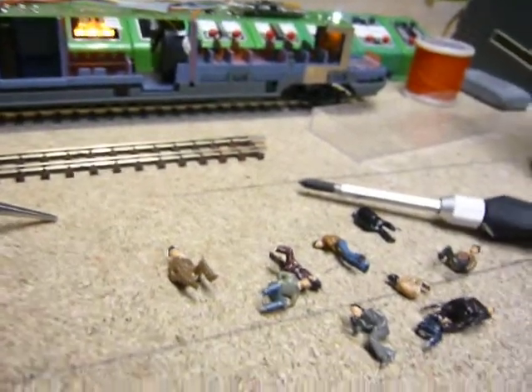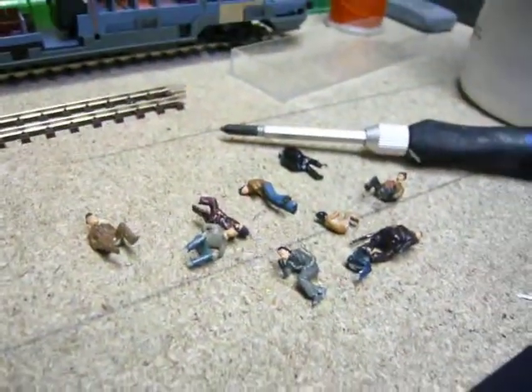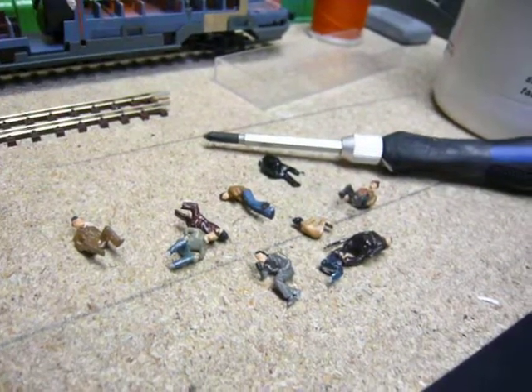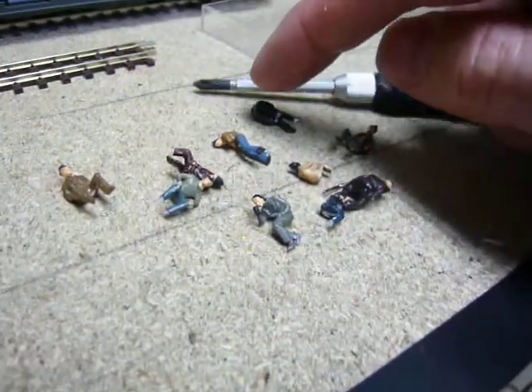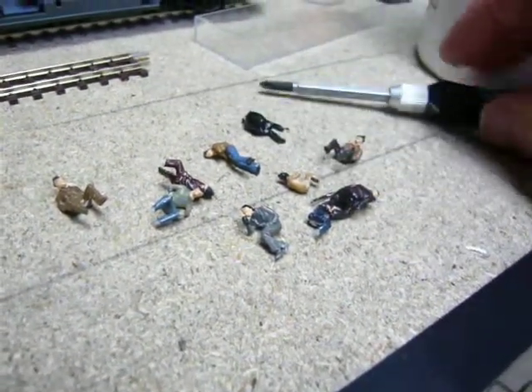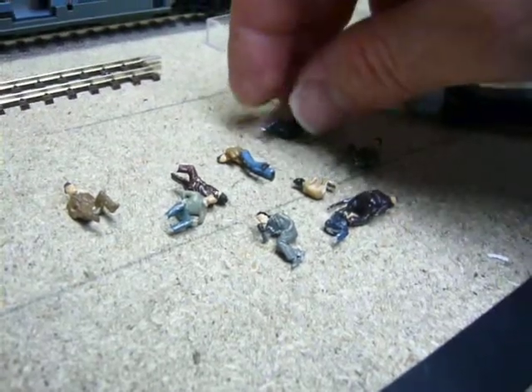I'm just in the process of adding people to me carriages and stuff, because I can't stand having empty carriages — so stupid. What I do is buy priser unpainted people; it's the cheapest way to do it. Or you can buy unpainted off eBay, from cheaper manufacturers or aftermarket people.